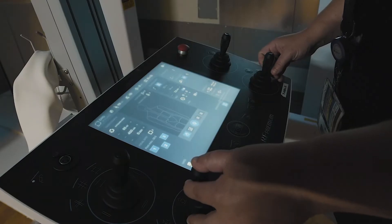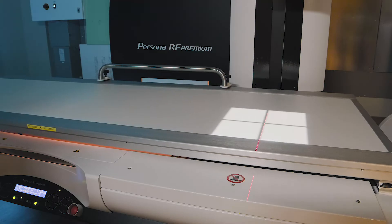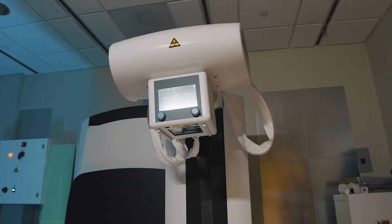The movement and the ease — you have different options to get the machine in the position you need quicker, faster, safer.